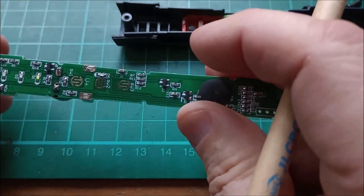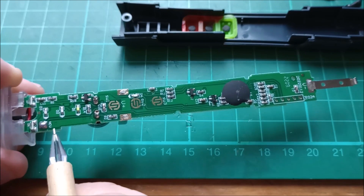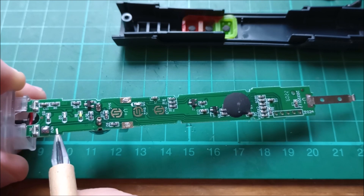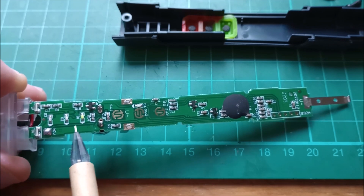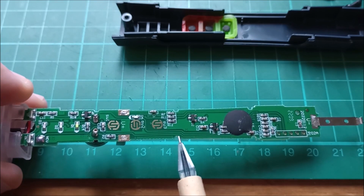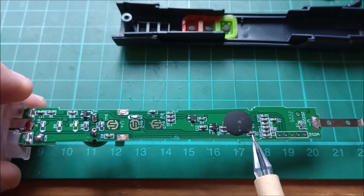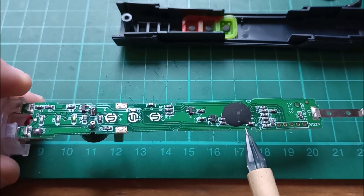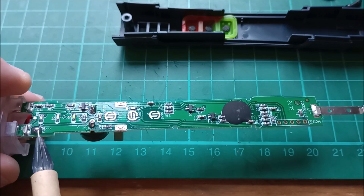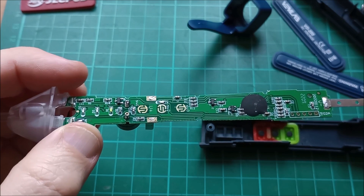It says NCV here — that's non-contact voltage — detecting non-contact voltage. There's a track running all around there: that's the buzzer, running all along here, and possibly going into the chip at that point, or possibly through that capacitor. The connection for the non-contact voltage tip is quite long.